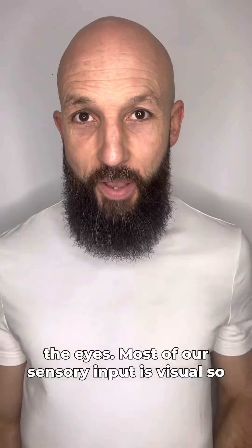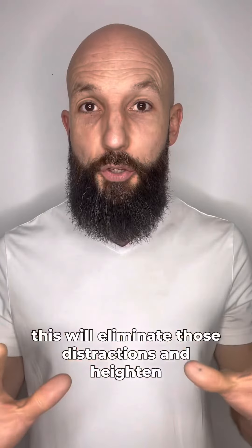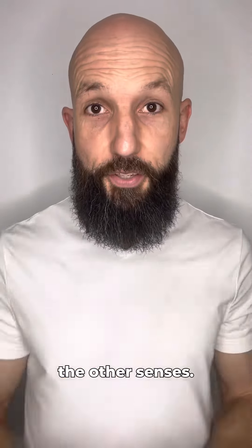Number two is close the eyes. Most of our sensory input is visual, so this will eliminate those distractions and heighten the other senses.